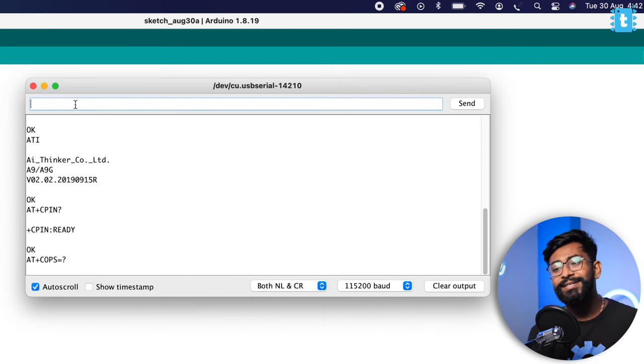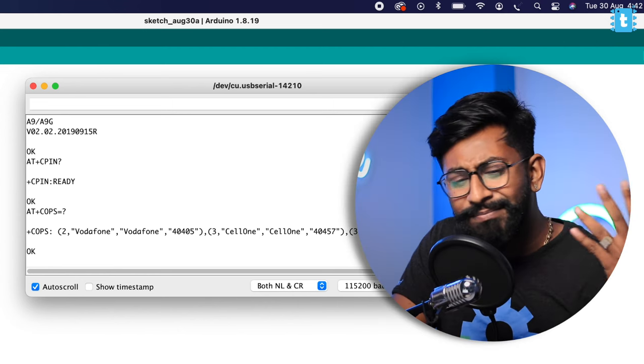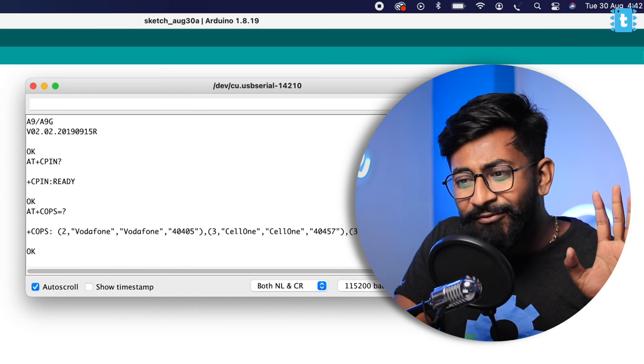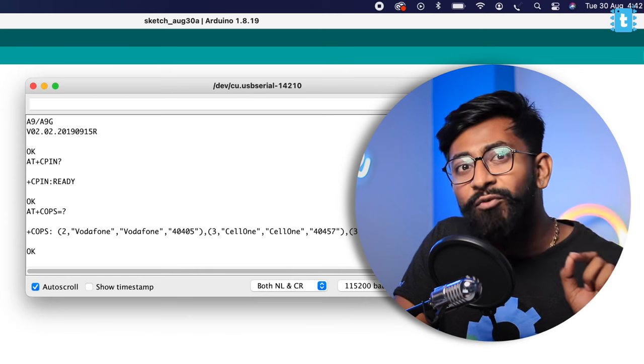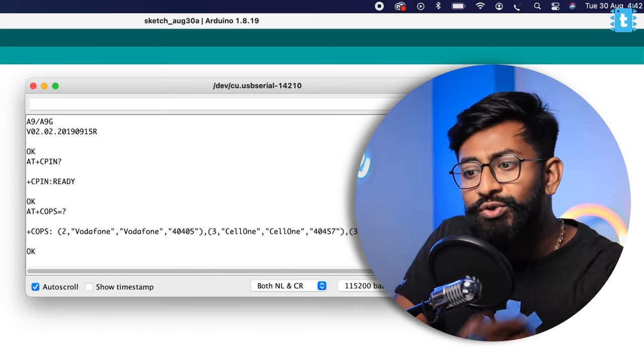Basically all the commands are exactly the same as we used in the SIM800 module, but there are many more commands here because it has GPS built-in, a battery charging circuit built-in, and a lot of other things. As you can see it returned Vodafone as an operator, and also Salvan and Airtel. I'm using a Vodafone Idea (Vi) SIM card that supports the 2G band.